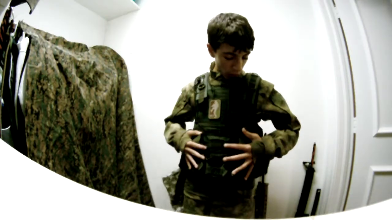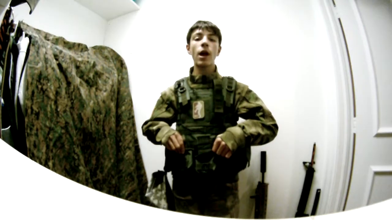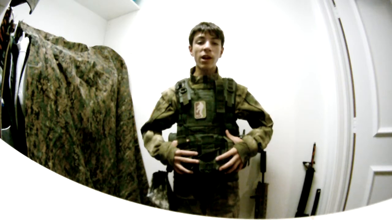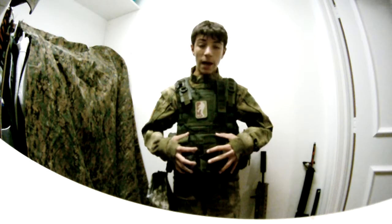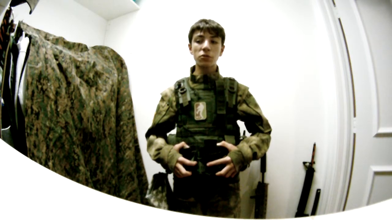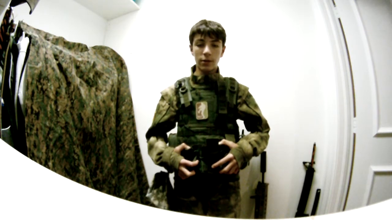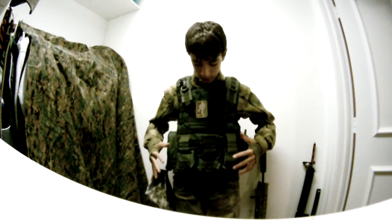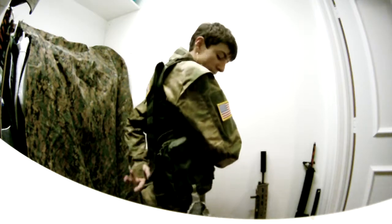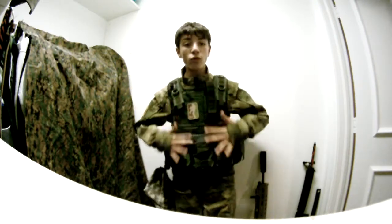This vest comes with four mag pouches sewn to the vest. So if you want to be able to move things around, you can't. Don't buy this vest if you need to move things around, because you cannot move anything — unless you put like a nade pouch on the back or something like that.